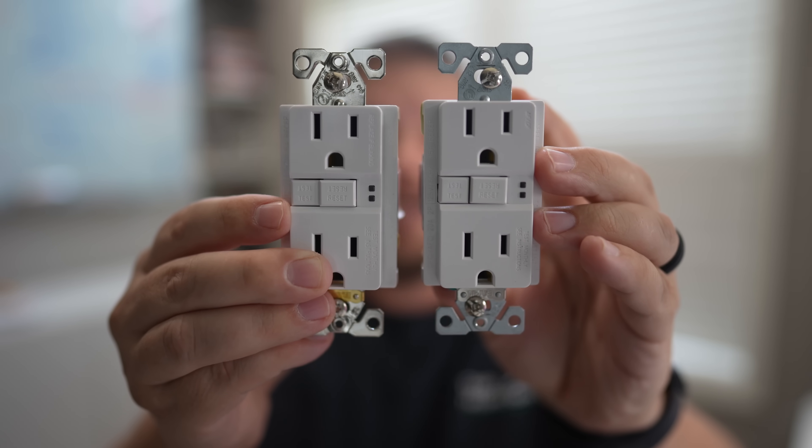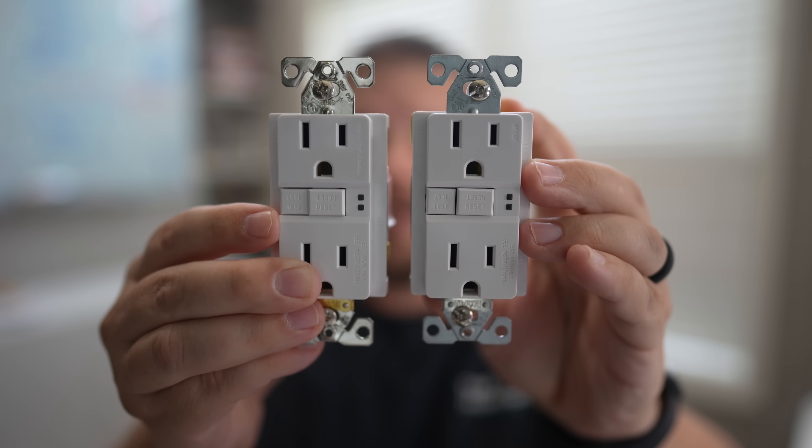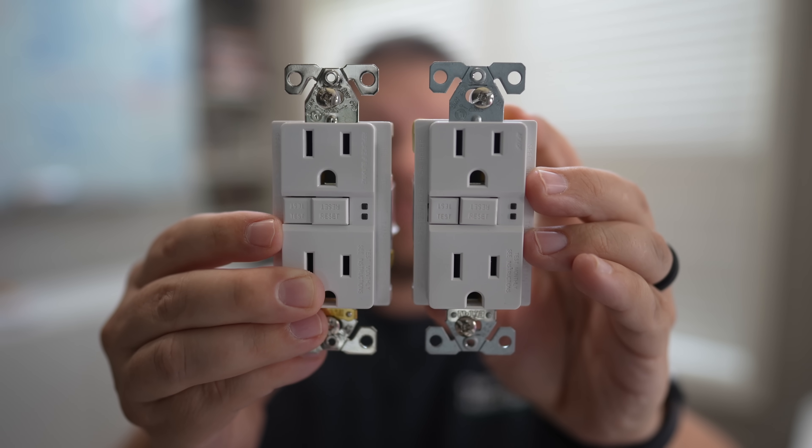Both of these receptacles look identical, but they're actually very different. One is AFCI and the other one is GFCI. While you might not be able to tell the difference just by looking at these, those two standards provide a totally different type of protection. GFCI is the most common, so let's cover that first.